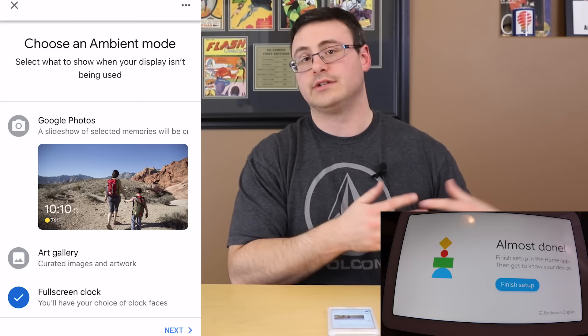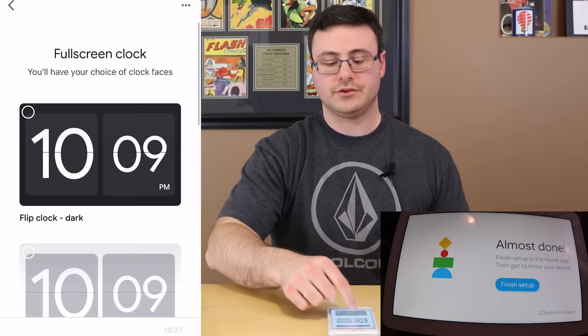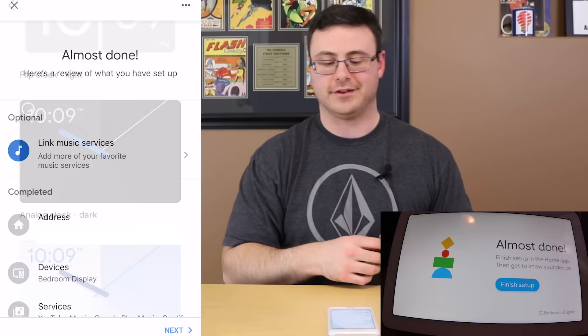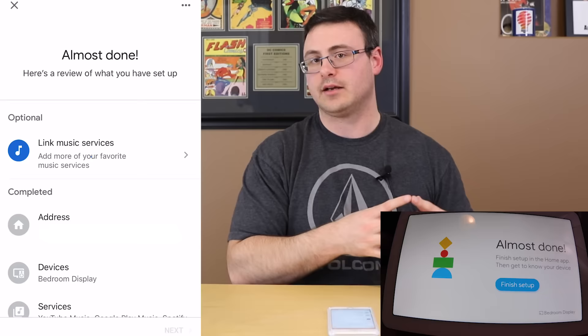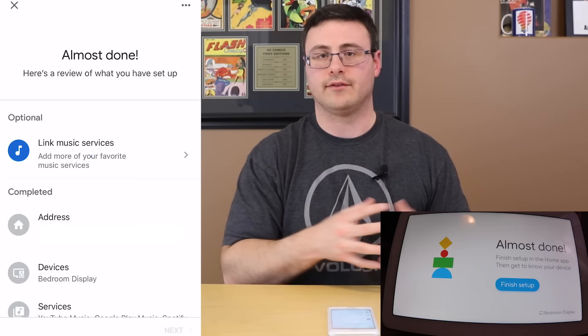You'll be able to speak to someone and see them if they're on a device with a camera, and answer and make phone calls from this device. You go through a little verification process. Next is ambient mode — I'm going to skip through this unless you're already using Google Photos. I'm going to turn on a full-screen clock for now, and later I'll show you how to connect Facebook albums, Google Photos, or the native art gallery on Chromecast-enabled devices.